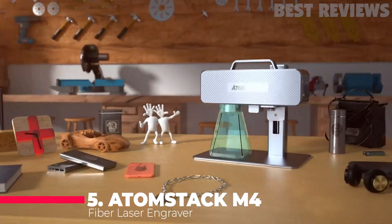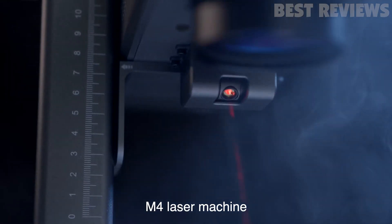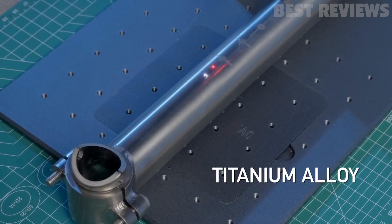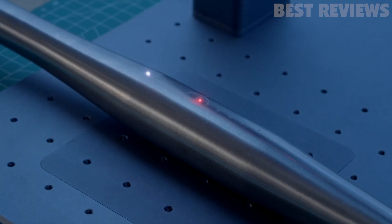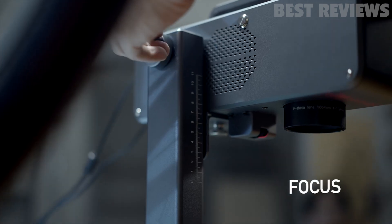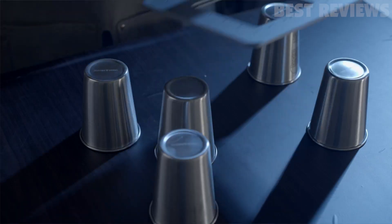Number 5: Atomstack M4. The Atomstack M4 fiber laser engraver is an industrial-grade laser marking machine that is both desktop and handheld capable. With a marking speed of 12,000 millimeters per second and an ultra-long and ultra-fine infrared laser, it is capable of performing 4K-level high-pixel engraving. The machine is easy to use and has a smart design with a full-metal sturdy structure and double-red light positioning that allows for accurate marking without offset.